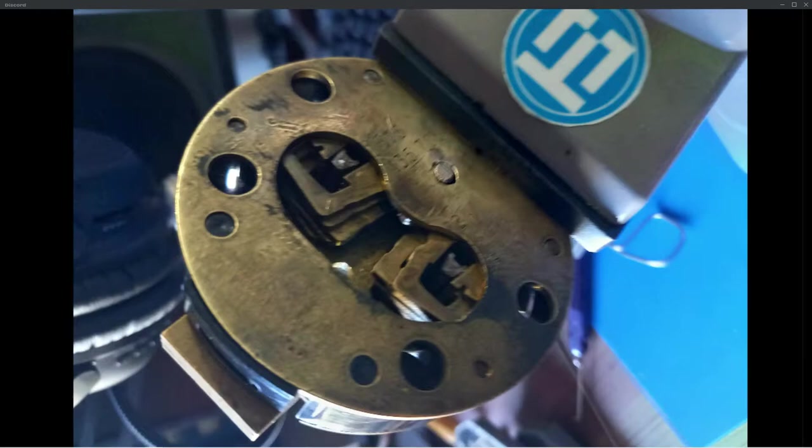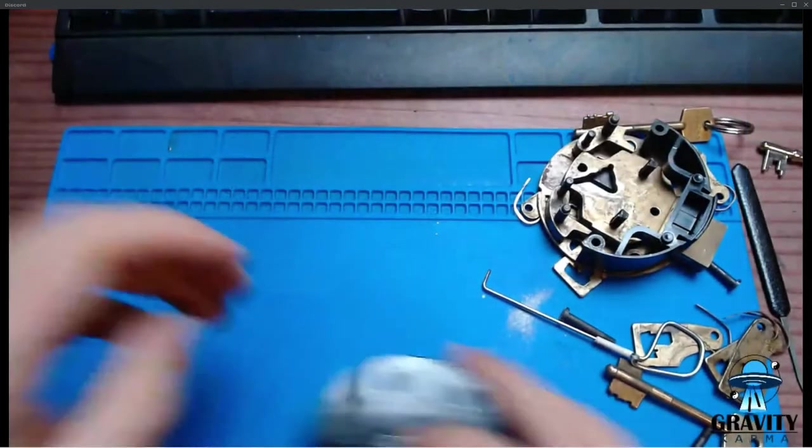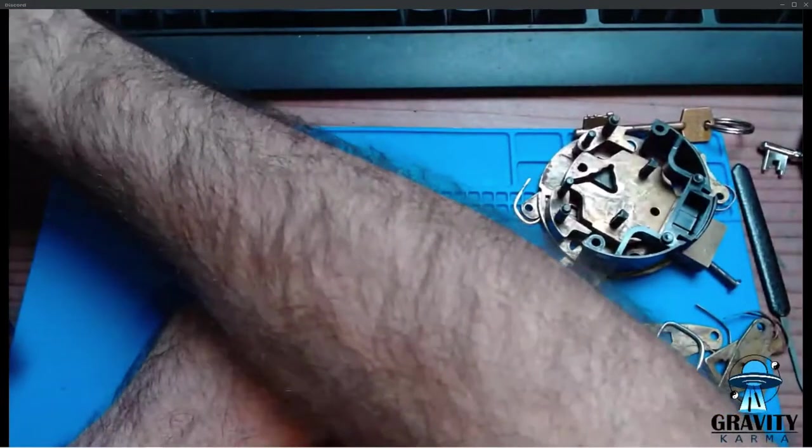Cutaway or transparent backs help a lot. But essentially, without going to pin and cam or similar, this is only ever going to be a serious challenge. The few recreational pickers who have a go essentially have to learn the lock, learn the individual bitting, and recreate a series of movements to get the thing open. I think that's true for both the 10-lever and the 14-lever.